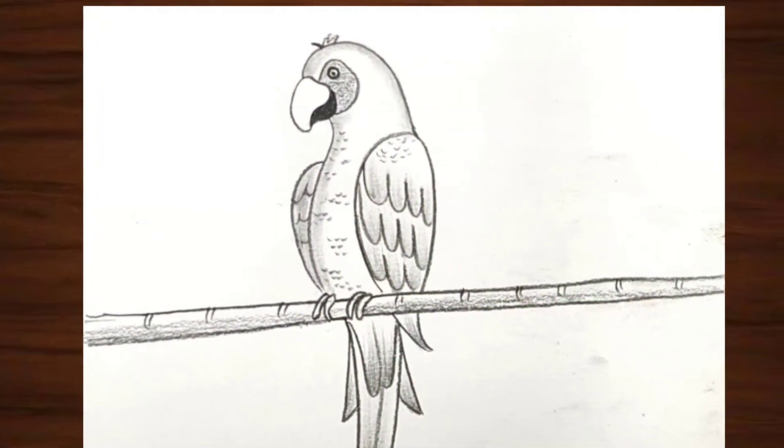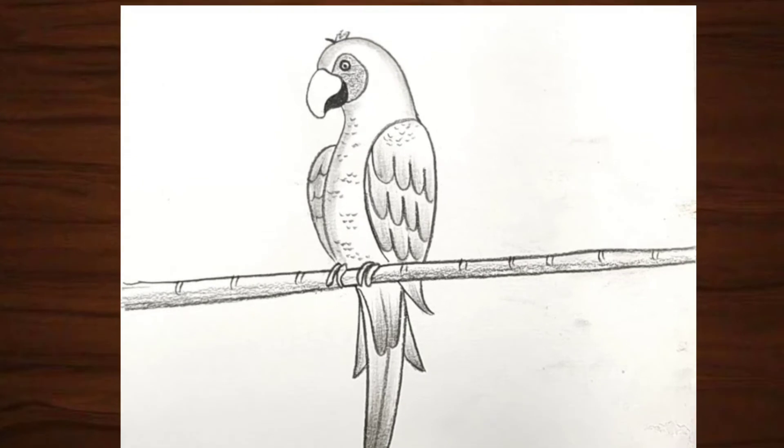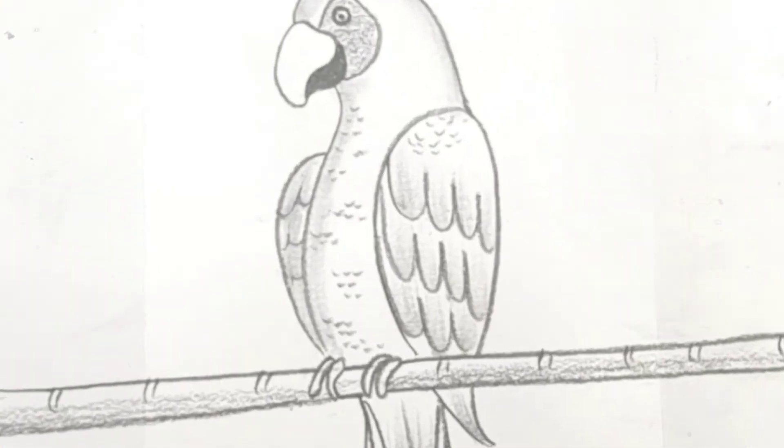Hello everyone, welcome back to drawing book. Today I am going to draw a parrot in simple and easy way. So let's begin.